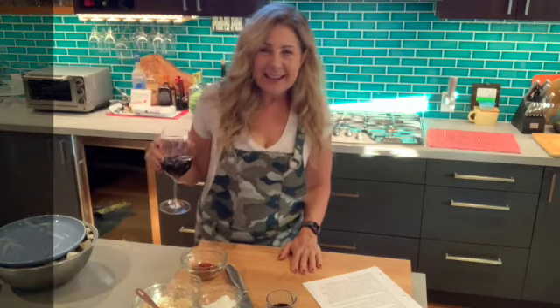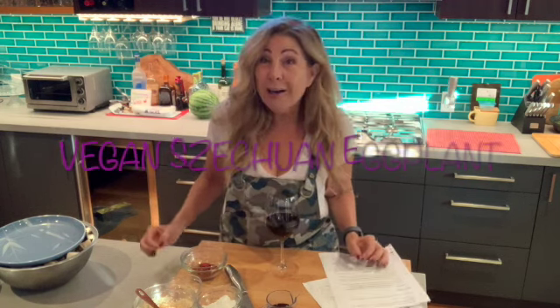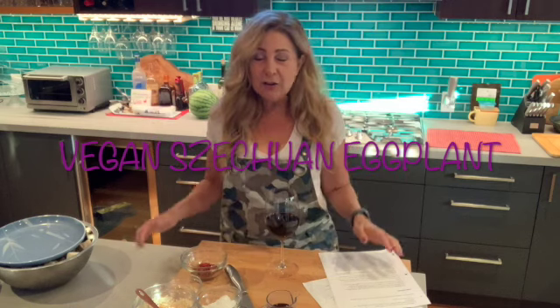Hello, dear friends. Thank you for joining me here tonight. We have a very, very special episode. We're going to be making Szechuan eggplant, a vegan dish that I'm super excited to try. Grab your wine. Join me for the next four minutes of your life that you'll never get back.